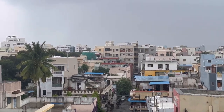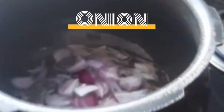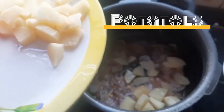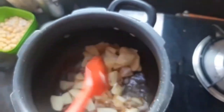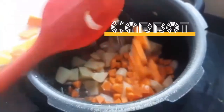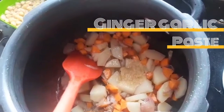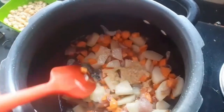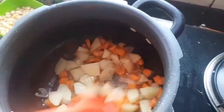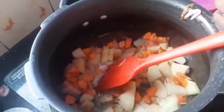Hey guys, welcome to my channel. Today's vlog is all about a weekend recipe for you guys. Add onion to hot oil and fry it nicely, then add potatoes and carrot to it — you can add any other veggies too. For this recipe, add ginger garlic paste, mix it well, and add salt according to your taste.